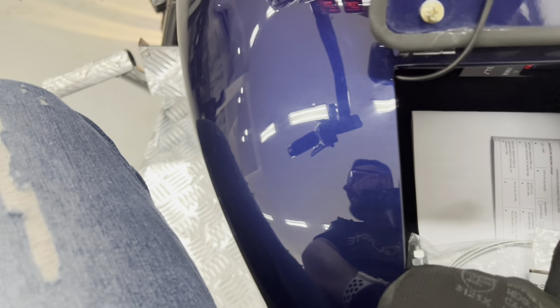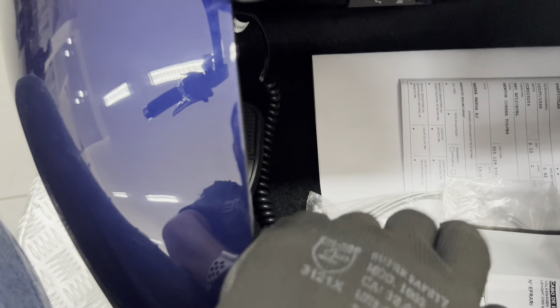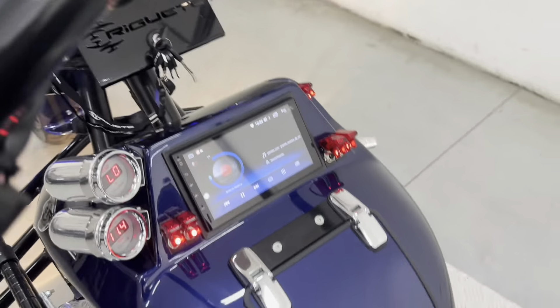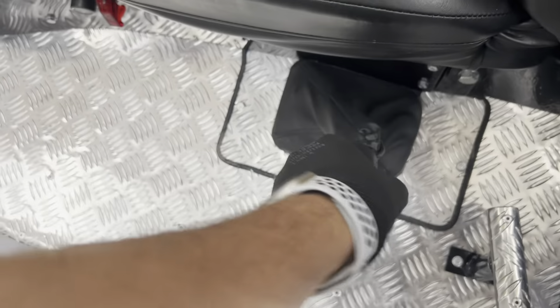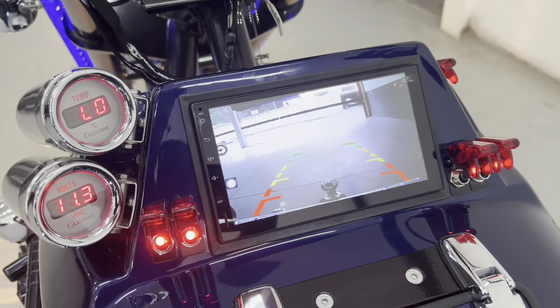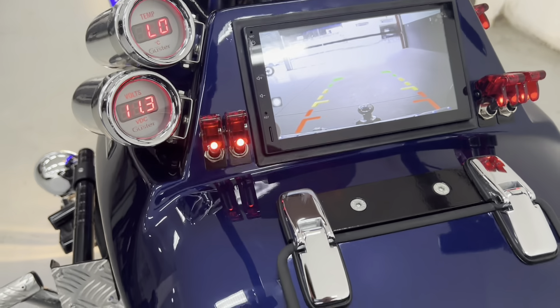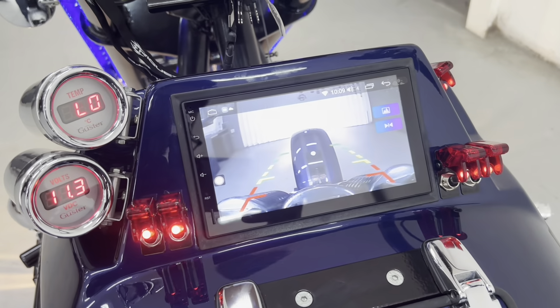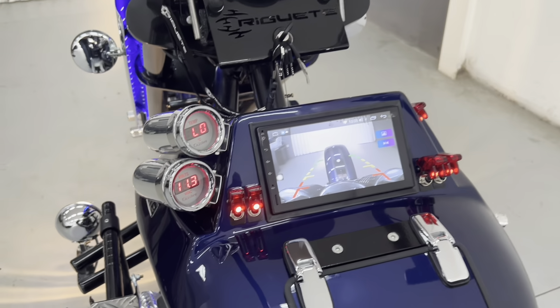Aqui também vai a capa do console — eu tirei para filmar, mas é a capa para cobrir em caso de chuva. Vou mostrar a câmera de ré também. A câmera de ré e essa central: quando a gente desengata a ré, ela vai jogar em uma câmera dianteira, e vai ficar algum tempo ali e depois sai.